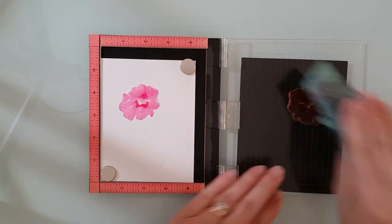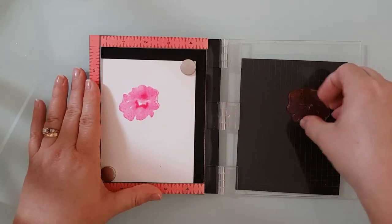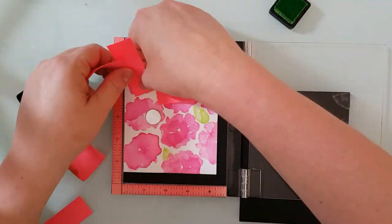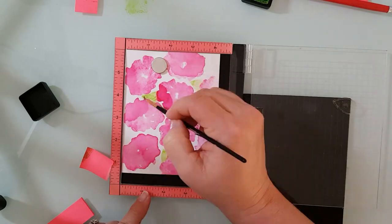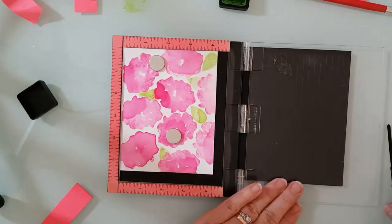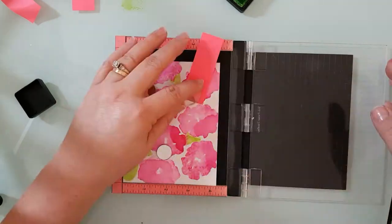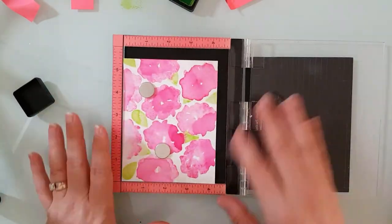Now in between moving your stamp you want to be sure that you clean it off so that you don't end up with any oopsies. I'm going to use this same technique and add leaves to my watercolor paper using twisted citron distress ink, and I'm using post-it notes to do a little bit of masking. I wanted to keep this card a little bit neater, so that's why I decided to mask the flowers instead of just stamping them randomly.